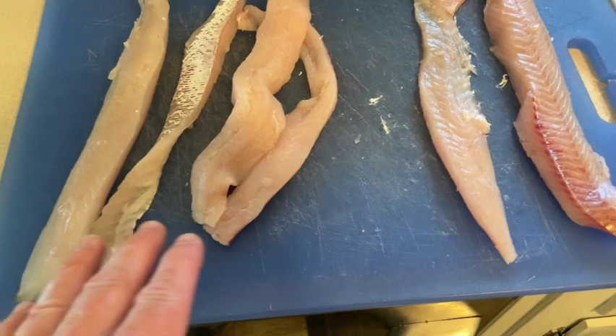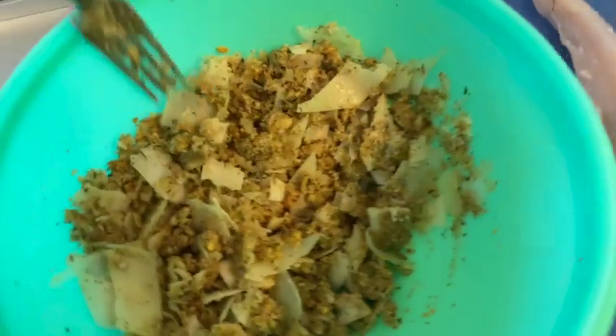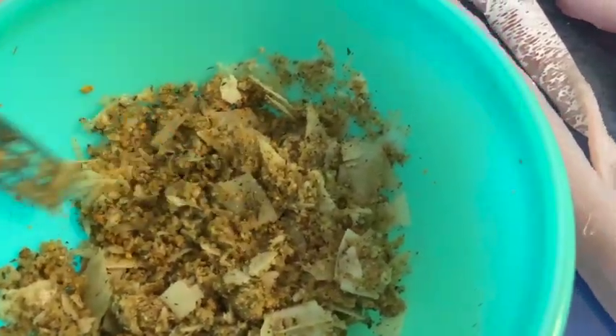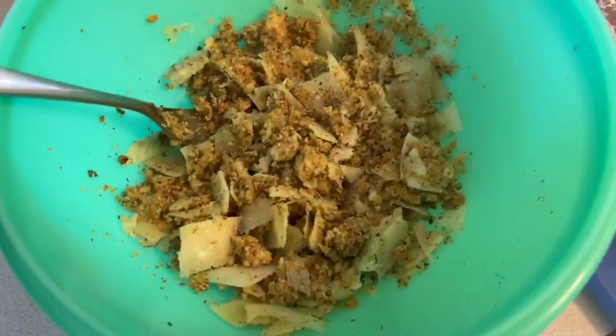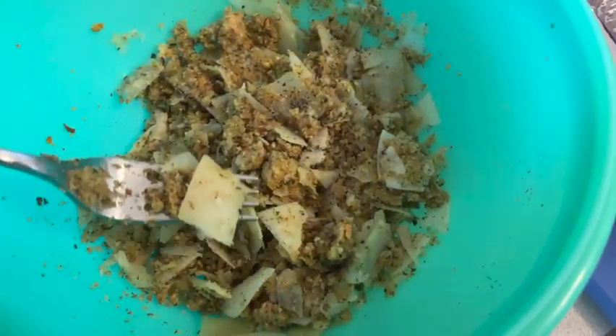Here we have some cleaned up walleye fillets. In this mix we have some ground up pistachios, some Italian herb breadcrumbs, some olive oil, some Italian seasoning, some cayenne pepper, and some parmesan flakes — all mixed up.